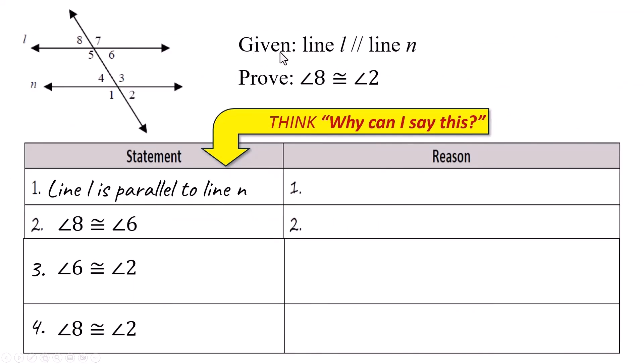We're going a little different this time. Given that line L is parallel to line N, I have to prove that angle 8 is congruent to angle 2. You're probably already getting an idea how to do it because these are alternate exterior angles. Line L is parallel to line N — that's given. Angle 8 is congruent to angle 6, because they are vertical angles, and vertical angles are congruent.